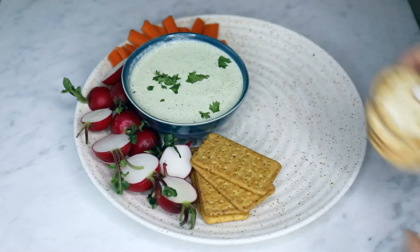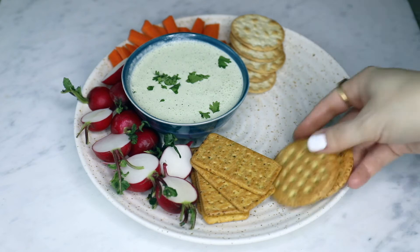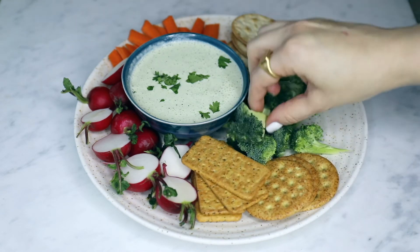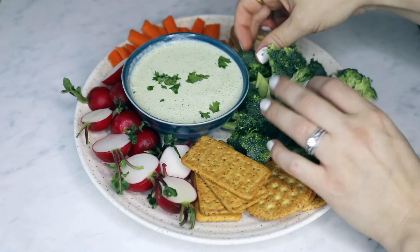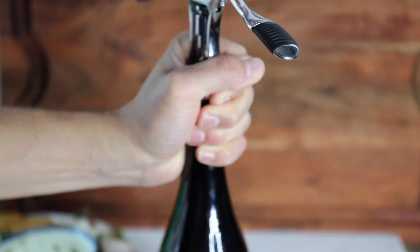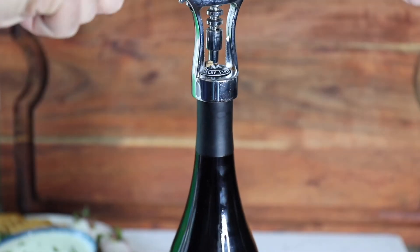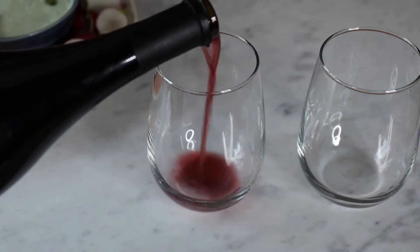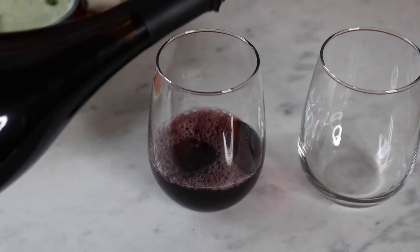It's not a super thick dip. Some people wonder if you could use cream cheese or sour cream when making green onion dip. I'd prefer to use sour cream or Greek yogurt like in this recipe, because it's not as thick as cream cheese — that would just be a little bit too much. That could make a good cream cheese spread for a bagel though.